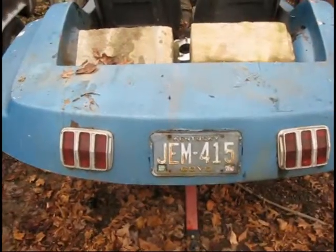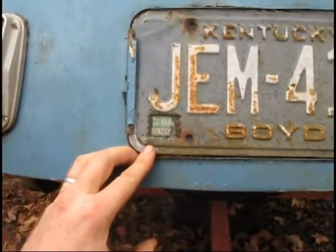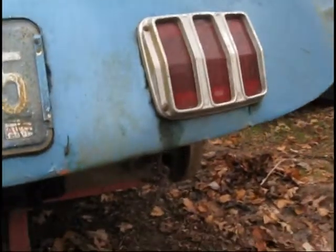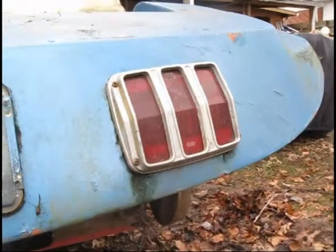Let me show you around it. Let's see when the last time this thing was tagged. Looks like 1987.